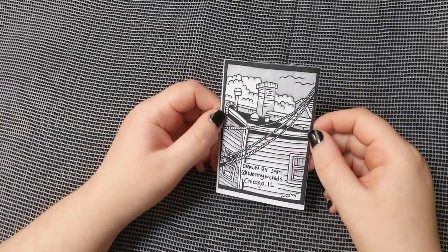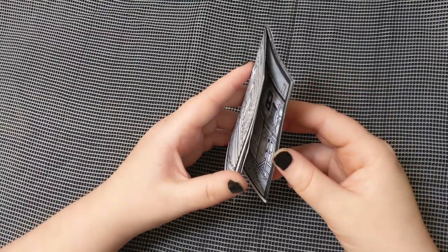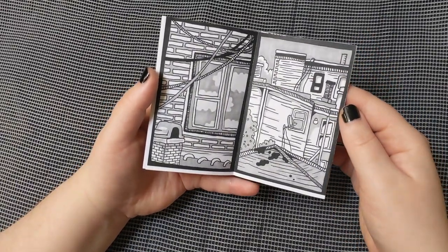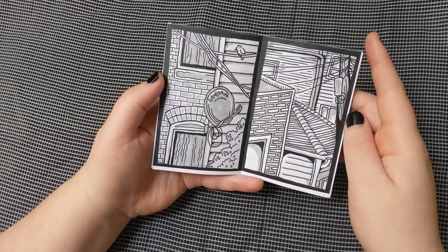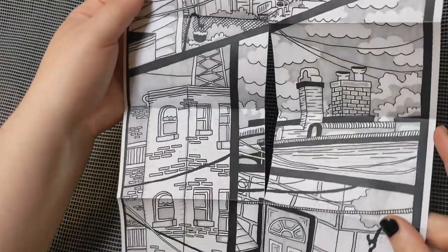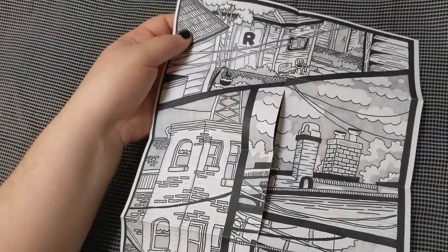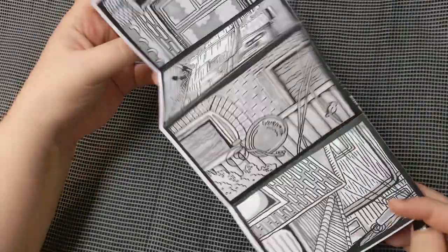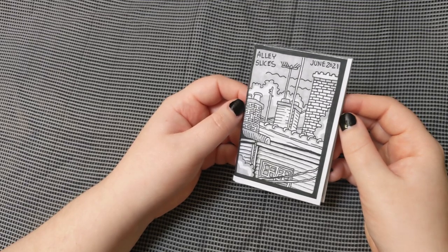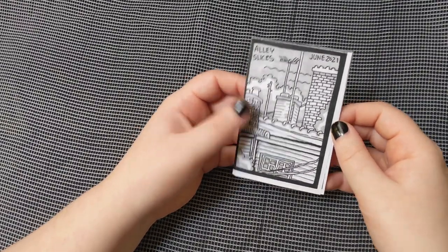I'm very happy to have made this connection. All the zines I got from Jam are very special. The zine is called "Alley Slices" and they're little ink drawings of alleys and places in Chicago and the Chicago area where Jam lives. There's more on the inside too — a nice big one, with sort of a different paneled setup. I really like urban illustration and finding the beauty and interest in these layers of urban spaces.